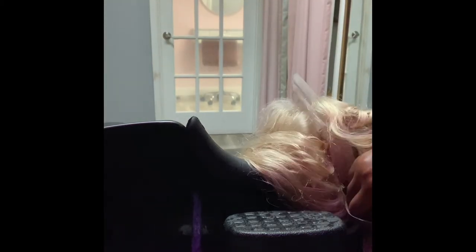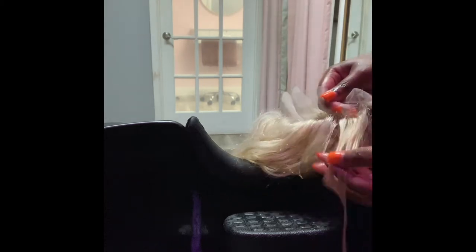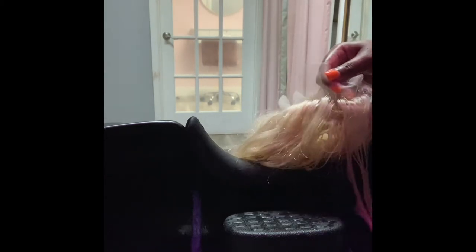The water is hot — I did hot water. I didn't put anything on the lace to prevent it from taking color because it doesn't take color when I watercolor it. It does not take color when I watercolor, so I don't have to worry about the lace turning color.